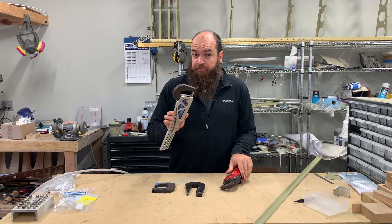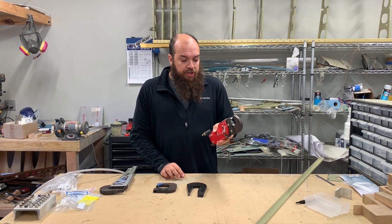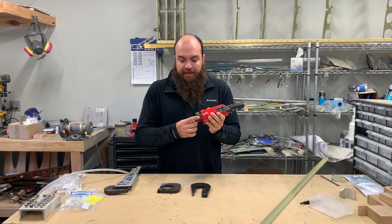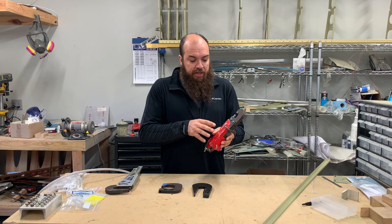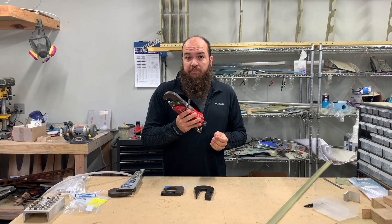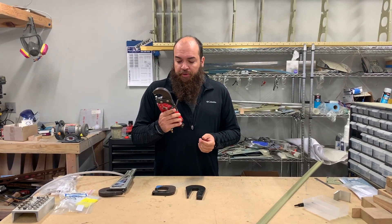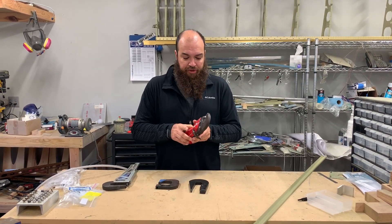You can definitely do the whole airplane with the manual squeezer, and many people do — many people don't buy the pneumatic squeezer. I found that you can get these on eBay in worn-out versions and buy a rebuild kit. Avery used to sell the rebuild kit; I'm not sure where to buy them now that Avery is no longer selling tools, but the rebuild kit has all the seals and replacement parts. I bought two of them for about $150, spent another $50 on rebuild kits, rebuilt them both, kept one, and sold the other — it paid for the cost of the tool.